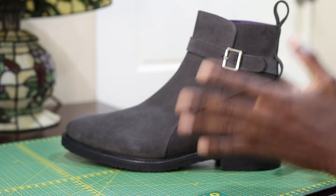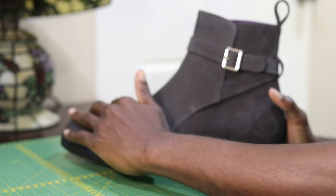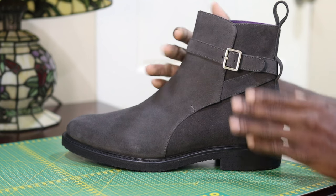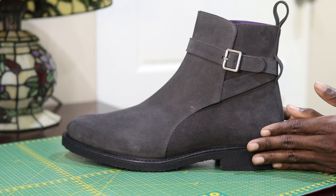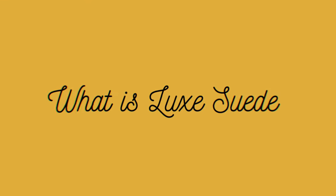Suede is a type of leather that comes from the underside of the calf and is very tough. There is a myth that suede isn't durable, but it is in fact a very durable leather.